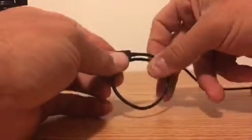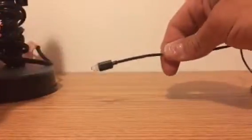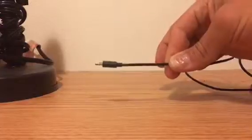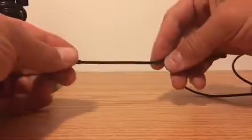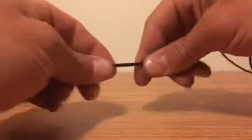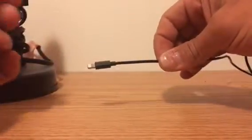The other problem you end up having with cheap cables is they don't charge as fast as your normal Apple charging cable. Well, the CoolKit charging cable charges at the same rate that your Apple cable charges. I plugged it in, timed the charge when I let my phone die completely, timed the charge for your Apple cord, then took this cord, plugged it in, and it was the exact same time. I put my phone on airplane mode so it was a nice steady medium. Charged the same rate — worked great.